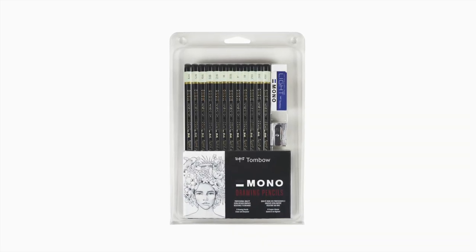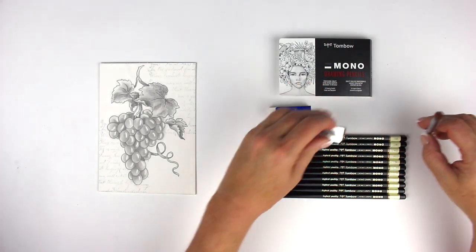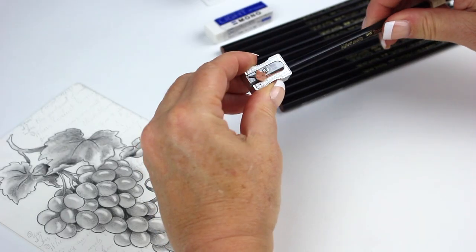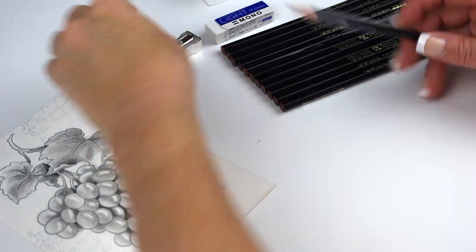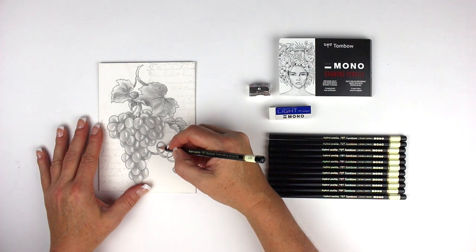Tombow's Mono Drawing Pencil Set contains professional quality drawing pencils. The set includes 12 pencils that range from a soft 6B to a hard 4H.